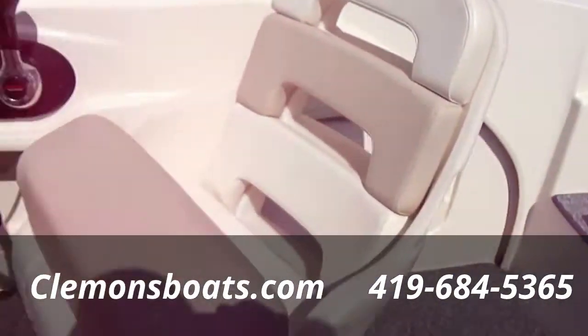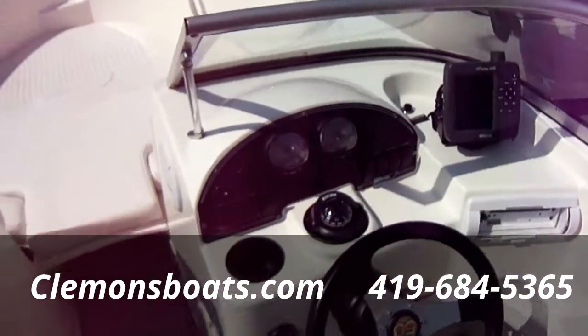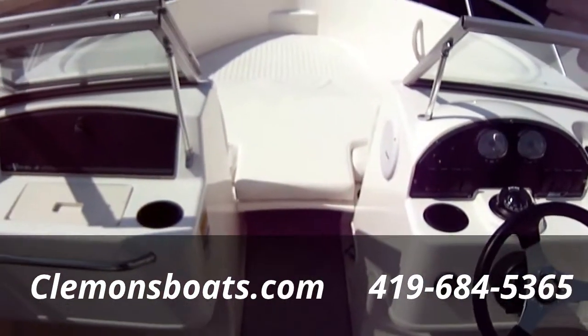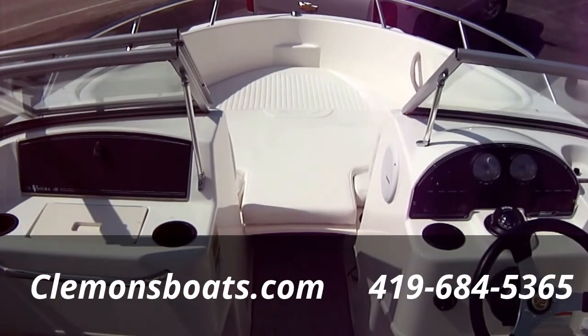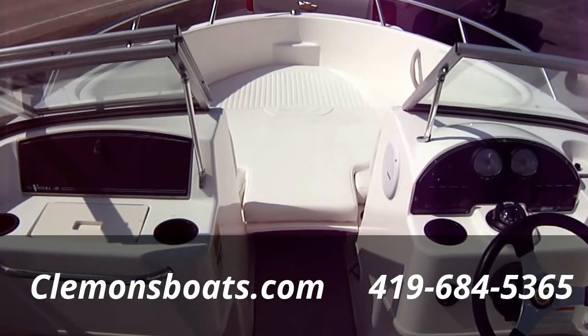If you have any questions on this boat, feel free to give us a call at 419-684-5365. You can shoot us an email at clemensboats.com and don't forget to like us on Facebook. Thanks guys, bye.